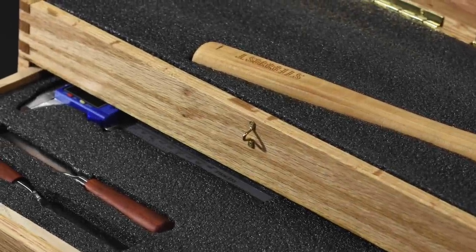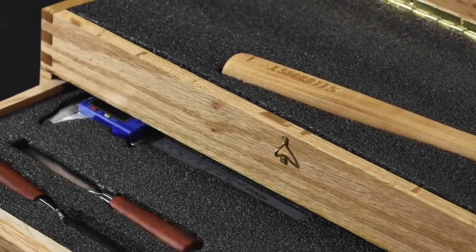I've also got a set of calipers in there, which are the only tools in the box that I didn't make.